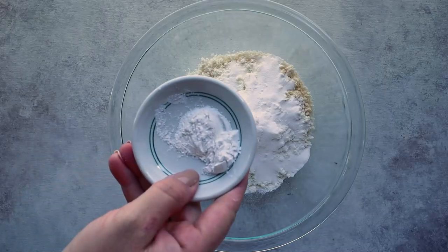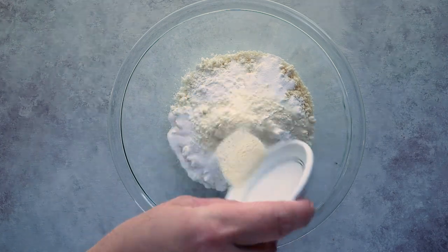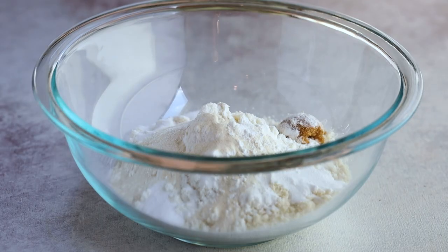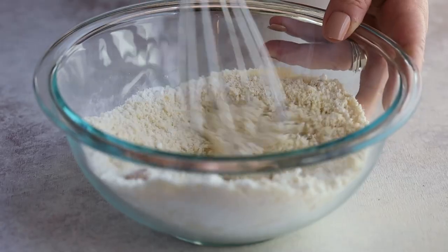You'll also need one and a half teaspoons of baking powder, one teaspoon of xanthan gum, and one teaspoon of brown sugar-free sweetener — you can use whatever sugar-free sweetener you want. It's used in regular bagel recipes and also helps give our bagels that nice brown crust on top, otherwise they look a bit pale. Then add a half teaspoon of salt and whisk everything together until combined.